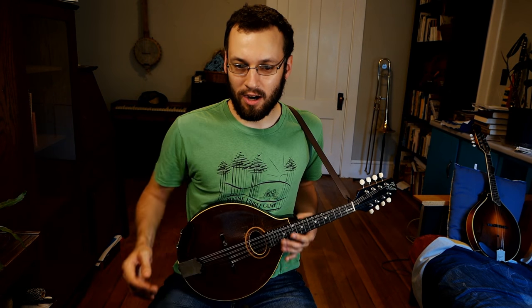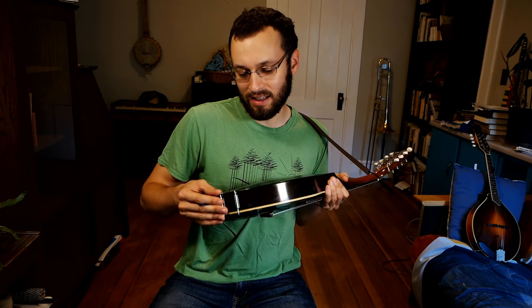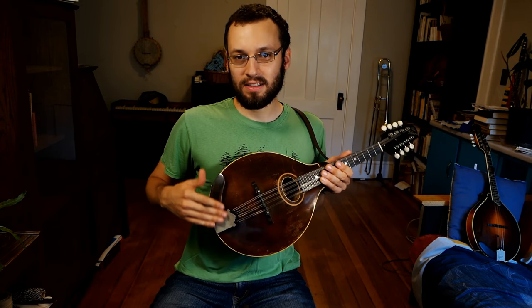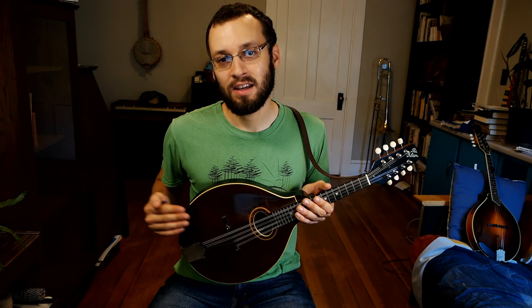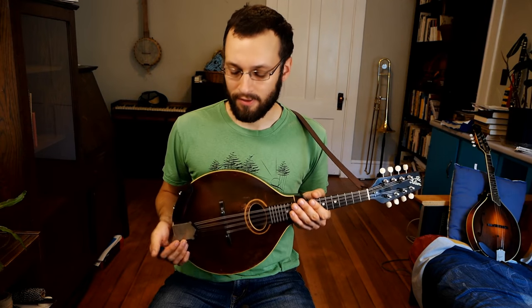Lawrence says, tell us about the armrest — he's talking about this little contraption down here, it's just attached with a little clamp. Does it hurt the finish? So this is kind of just a comfort thing for me. I got in the habit when I had a mandolin with really sharp binding and it was more comfortable to put my arm on something. Also I've just gotten used to where it puts my hand over the strings. They're not a necessity by any means, but I like them — just totally personal preference.